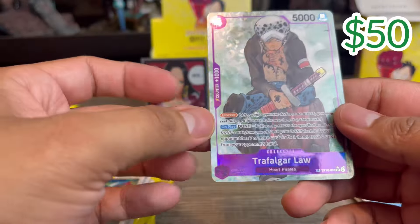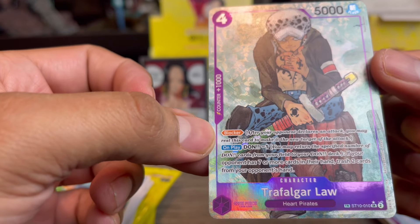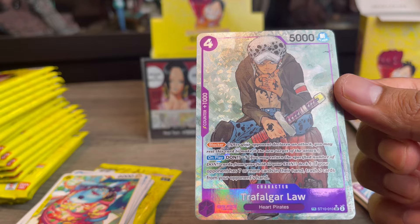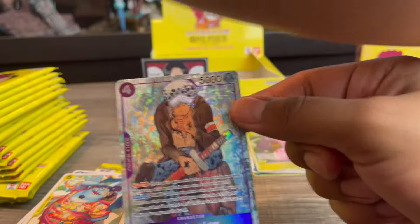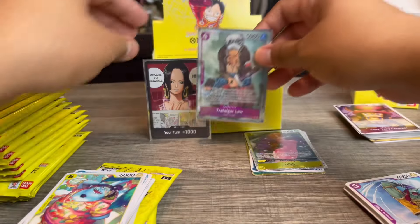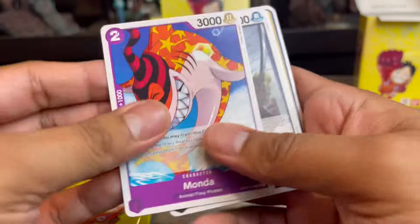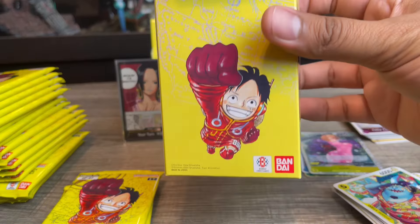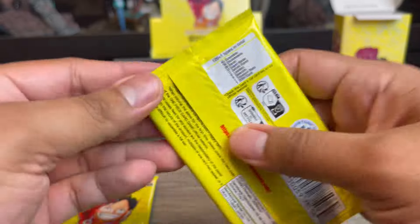We got our first alt art — Trafalgar Law! He's a blocker: Don minus one, and if your opponent has seven or more cards in hand, trash two cards from their hand. This is actually just the Law from the Three Captains deck with an alternate art. Starting off really well! I'm also looking for Yellow Luffy — I play Black Yellow Luffy, so I'd love to pull four, or at least two.